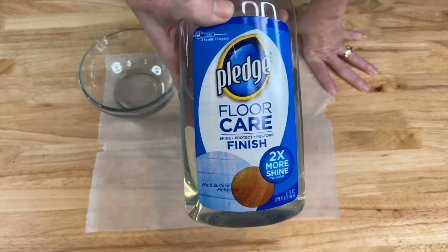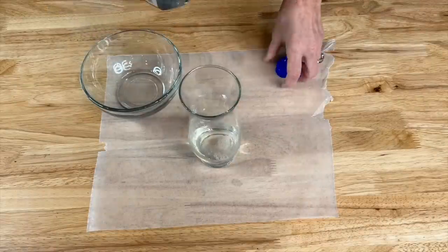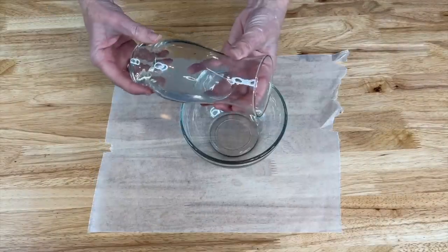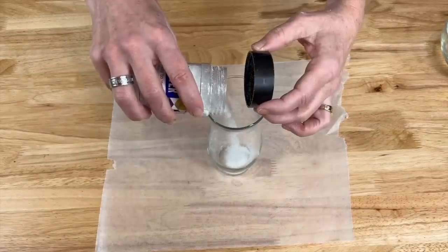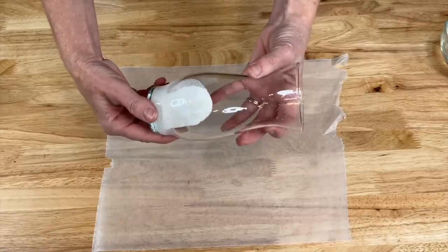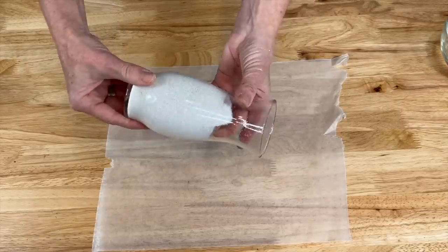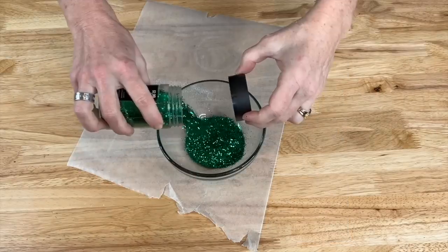For this next one, we're going to use Pledge floor care cleaner. Pour some of the Pledge floor cleaner into the glass base and swirl the glass carefully so it's all coated. Then I'm going to use some snowy glitter and dump a healthy amount in, swirling all the way around. Let it dry completely, then next I'm going to use some green glitter, same process.